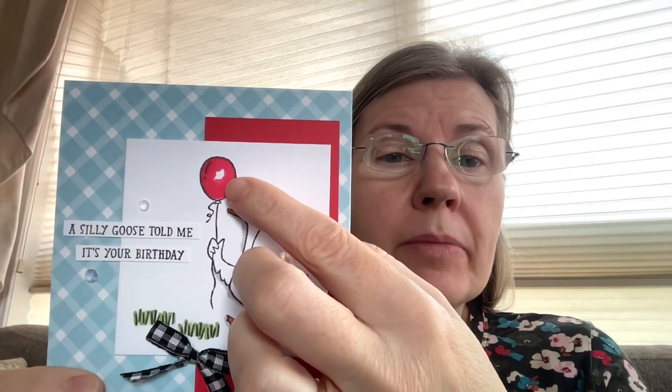I colored with Stampin' Blends — Granny Apple Green blends for the grass. For the feet and beak I used Pumpkin Pie, for the little hat I used Balmy Blue, and for the balloon I used Sweet Sorbet. I drew a shape where that white spot is on the balloon — where the light hits — and went around it, leaving that area as the shiny spot. I always try to outline a little spot with the Sweet Sorbet marker so I don't forget to leave a highlight.